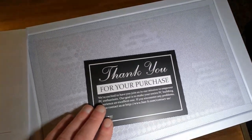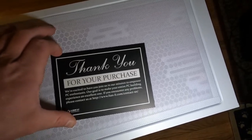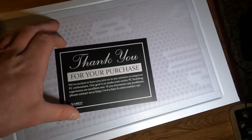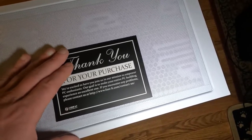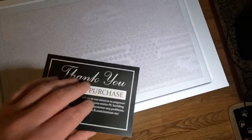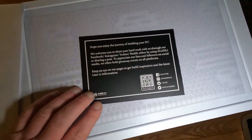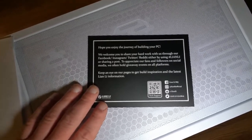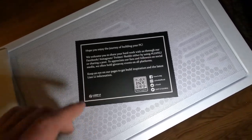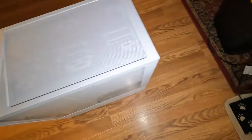It comes with a thank you card — it says 'Thank you for your purchase, we're excited to have you join us in our mission to empower PC enthusiasts. Our goal is to make your entire PC building experience an excellent one. If you encounter any problems please let us know' — and it gives a website address. On the flip side: 'Hope you enjoy building your PC, share your hard work' — that sort of thing.